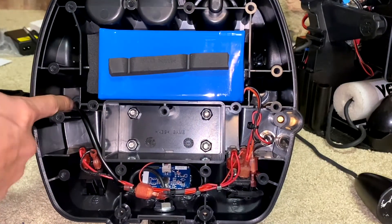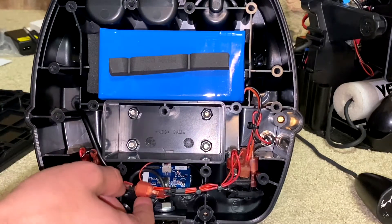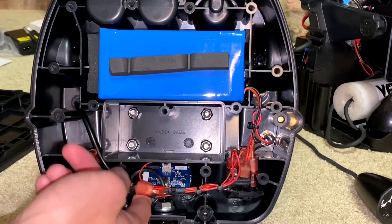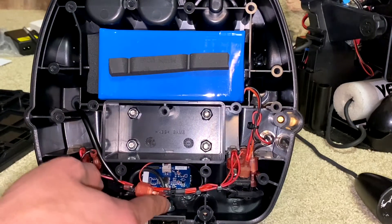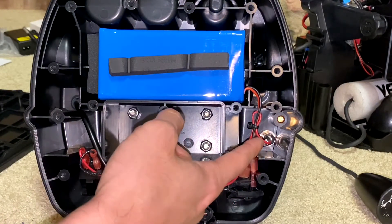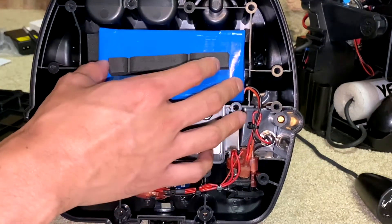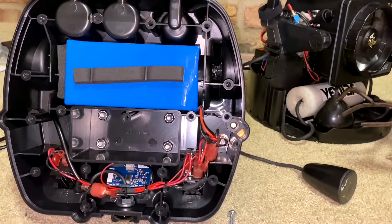I just wanted to take a peek at the design of the battery and how it's wired. Here's the grommet — it's all nice and neatly zip tied. It's got a nice LED, a little toggle switch, and a charging port. Overall pretty well designed — pretty hefty lithium ion battery.